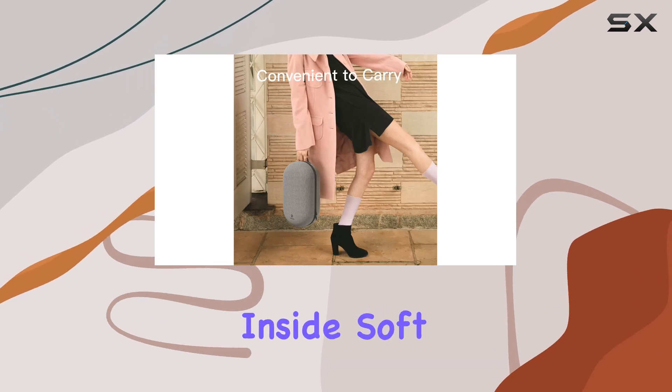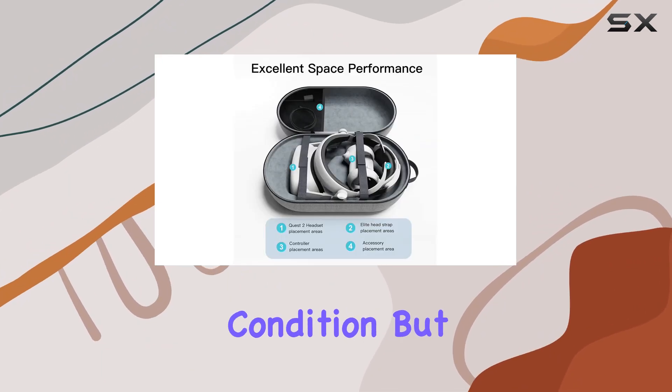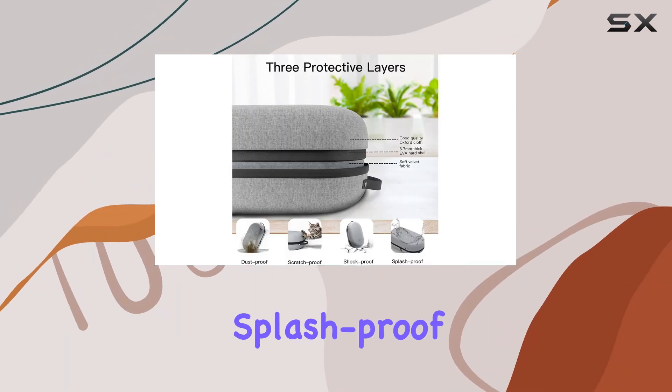Protection is paramount when it comes to transporting delicate VR gear, and the Fan Loki case delivers. With custom partitioning inside, soft lining, and upgraded side straps, your equipment is shielded from bumps and shakes, maintaining its pristine condition.